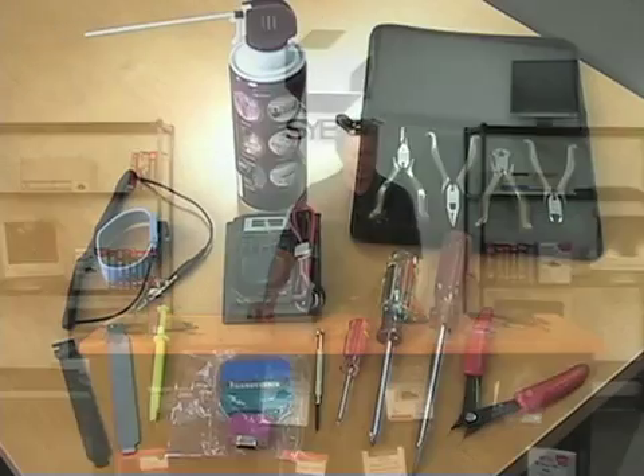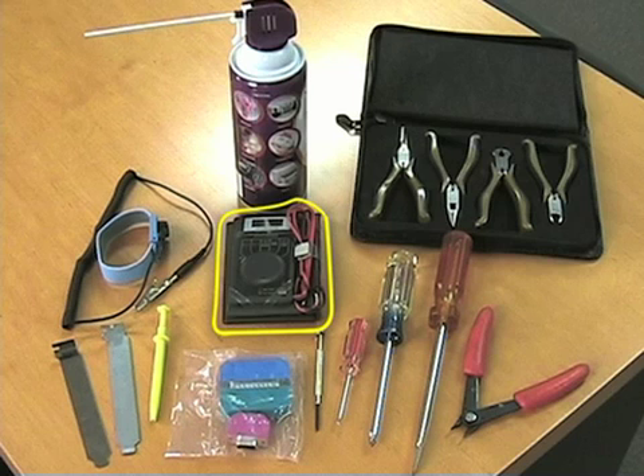A multimeter isn't used as commonly today as it used to be, but you'll still want one, particularly because it will have the voltage meter on it. This particular one is a digital multimeter — you can also find analog as well. It will test AC and DC. You want to check the supply going in and out of a power supply; the power supply will put out 12 volts, 5 volts, and 3.3 volts. This one will check both DC to make sure those are there, as well as AC.